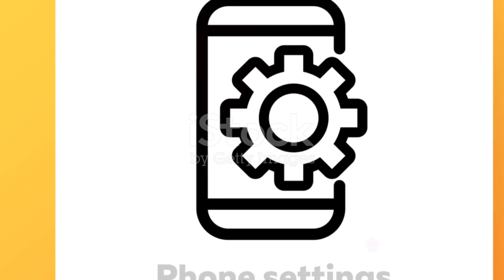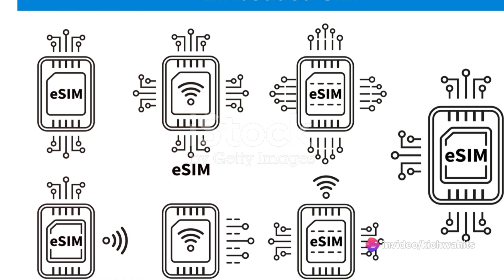Finally, activate the eSIM. On your phone, go to Settings, then Cellular, and choose your eSIM. Turn it on.